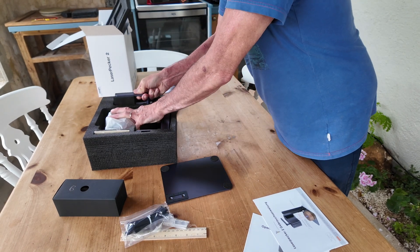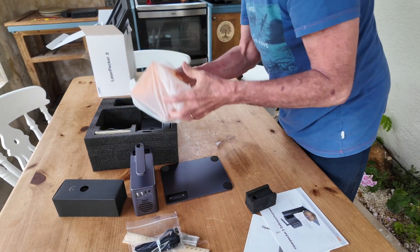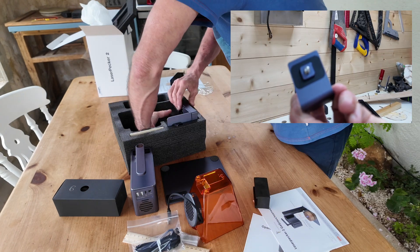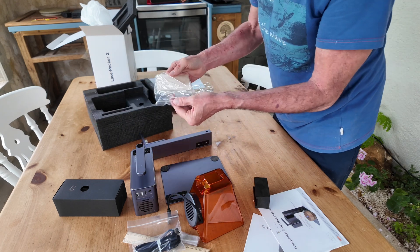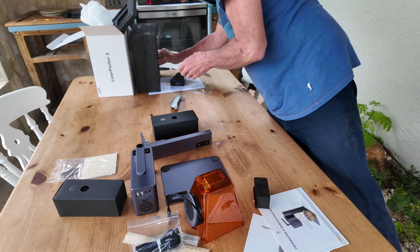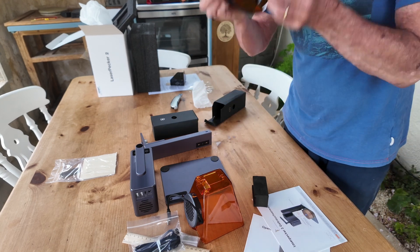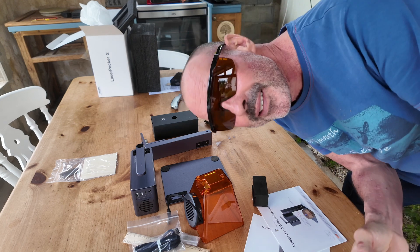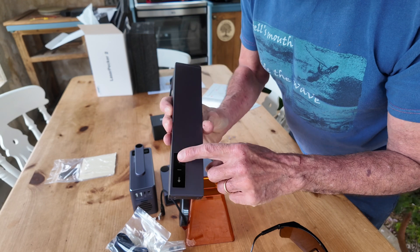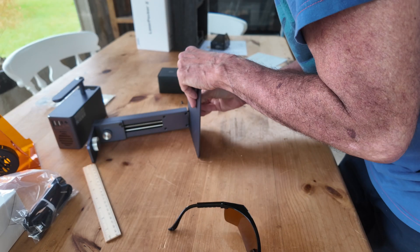The unit was delivered well packaged, both for protection and presentation. There are minimal parts and minimal setup required. The fixings are different shapes so there really is only one way to put the thing together. As well as a cool pair of glasses, the main components for the laser are the base plate, the stand which houses the up and down buttons, and the laser head with some controls. All these controls are also controllable via the app.